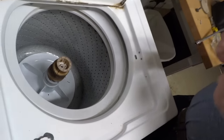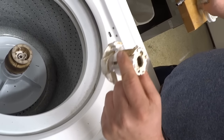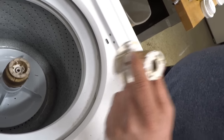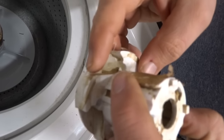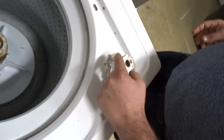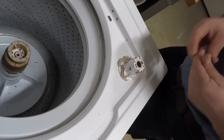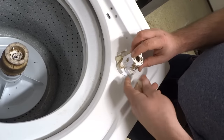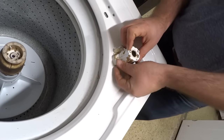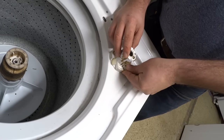Then you want to just make sure you put them back in the right way. Here's the right way, which is the same way that you saw them. You can see the teeth, and that's the right way.